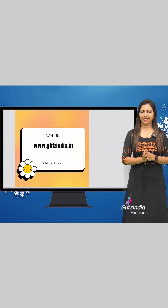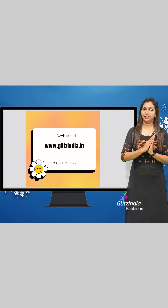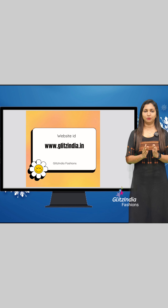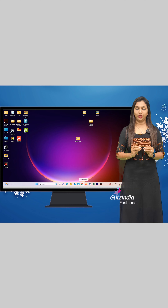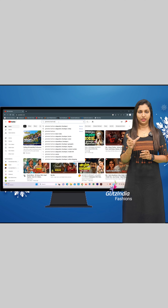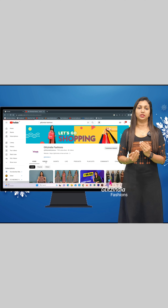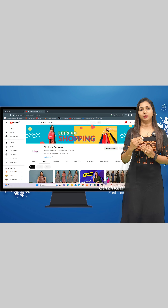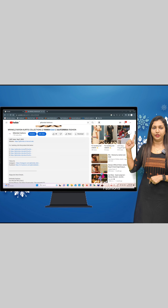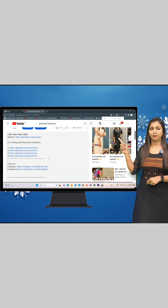Now I am going to tell you how to book on the site. Visit www.glitzindia.com. You can find the link in the description of the YouTube video. You can see the link separately listed there and click on it.